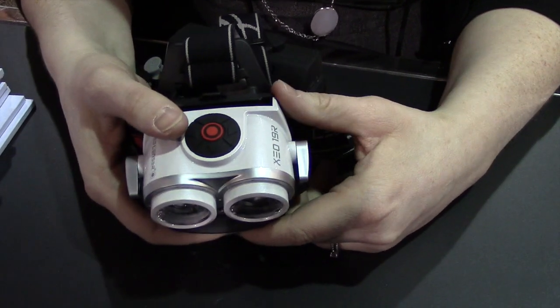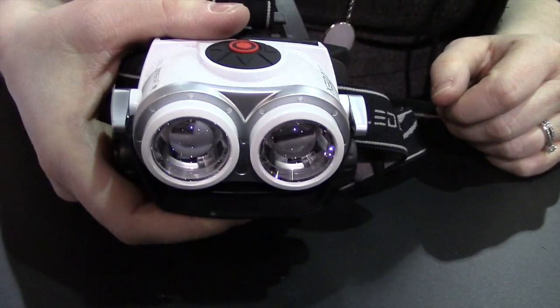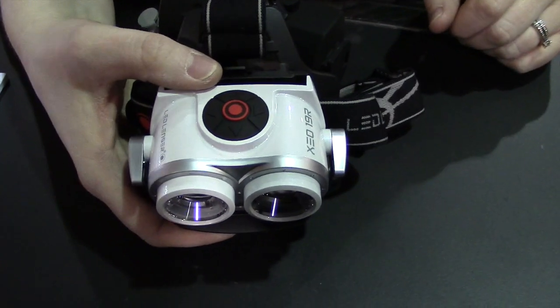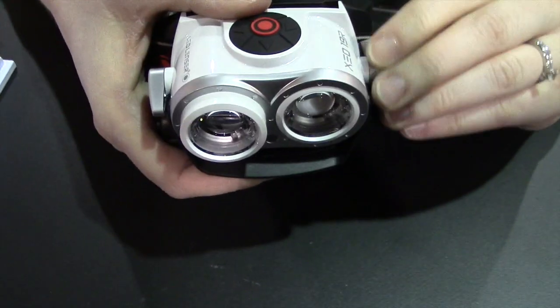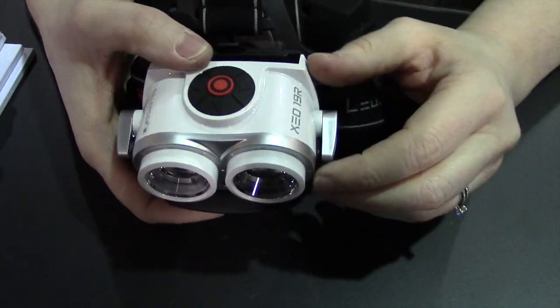This headlamp is pretty amazing. It has two independently focusing LEDs, so you can turn them both on or just have one if you want to preserve battery life. They're independently focusable, so you can have a really tight spot, a flood and a spot, or a really powerful flood, depending on what you need.